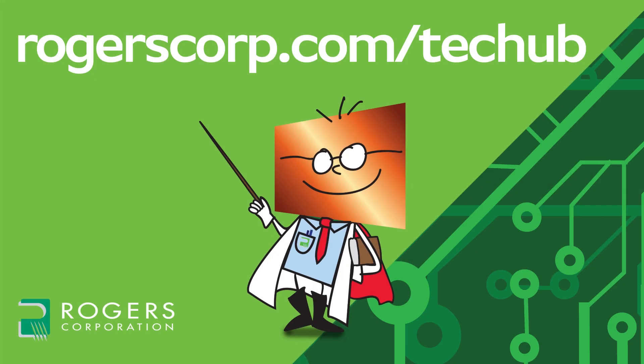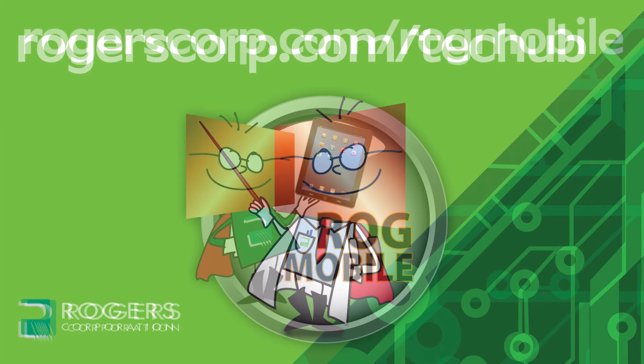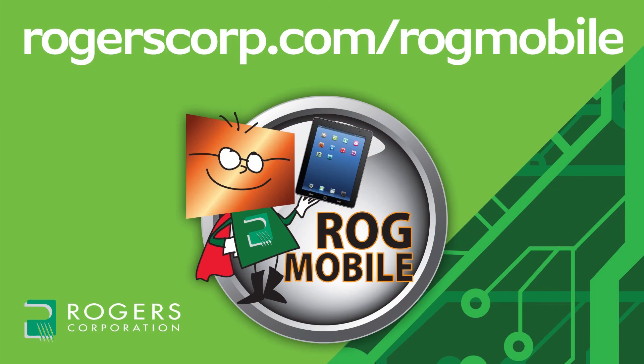For additional information and technical tools, if you're not already a member, join the Rogers Technical Support Hub and gain access to calculators, technical papers, and more Rogers Corporation informational videos. Rogers technical information is also available with the Rogers mobile app, available for iPhone, iPad, and Android devices — check it out today.